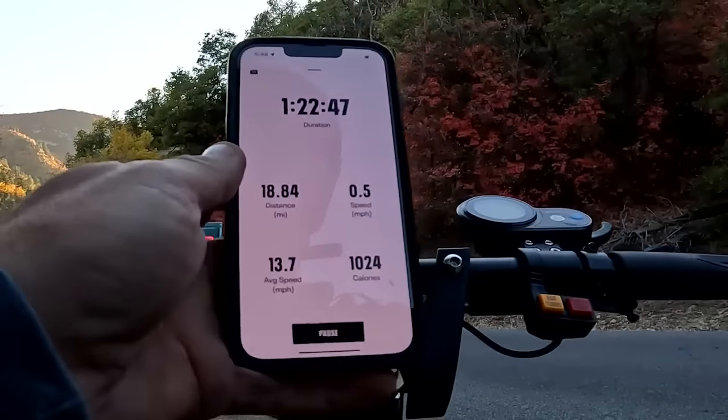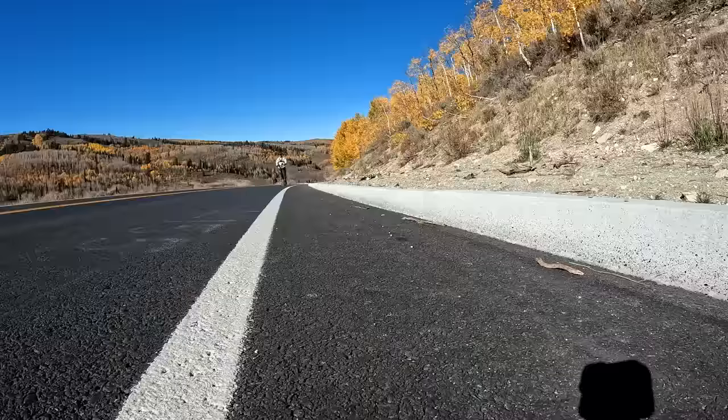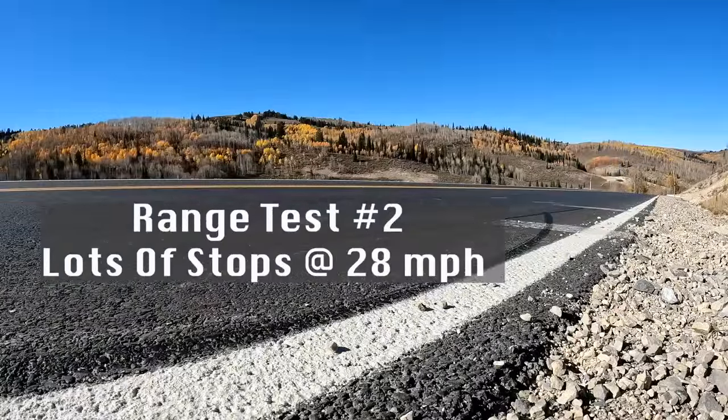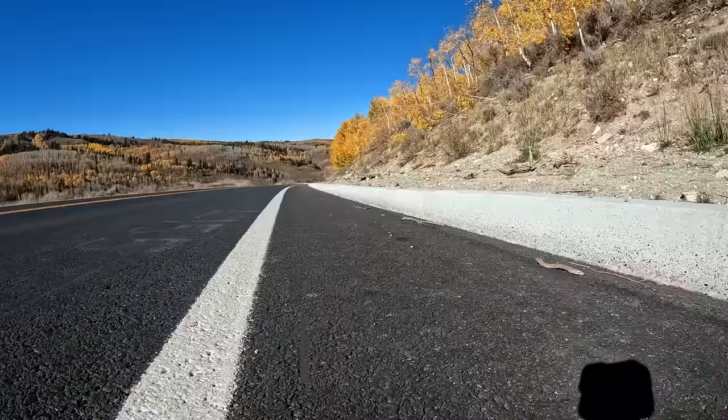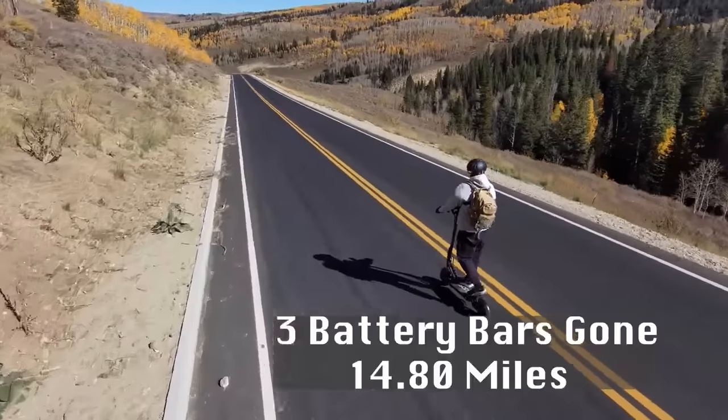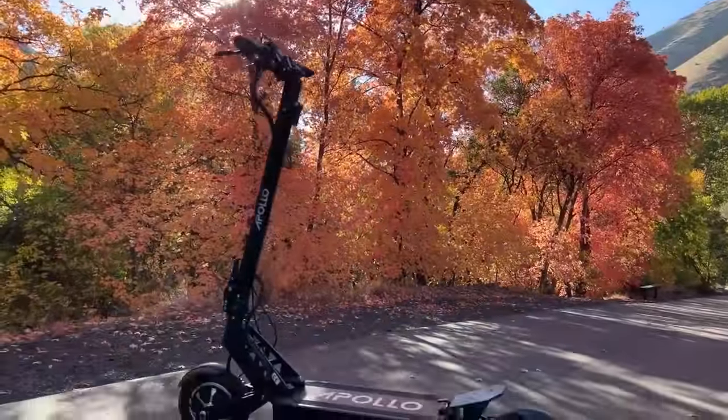Lost three battery bars, gone 18.84 miles coming down the canyon, averaging about 25-26 miles per hour. That wraps up the first range test - my app recorded over 27 miles with over 2,300 feet of elevation gain. Range test two is done; my app recorded 17.67 miles with 1,594 feet of elevation gain. So overall, roughly for about 2,000 feet of elevation gain at around 25 to 28 miles per hour top speed, you'll get around 20 to 23 miles. The Ghost has an IP54 waterproof rating, a one-year warranty, and free shipping in the lower 48. My favorite feature with the Ghost is how smooth and comfortable the ride is - it is just silky smooth.